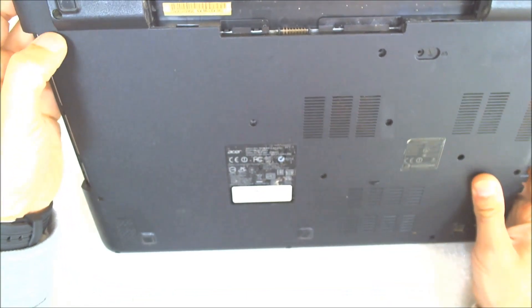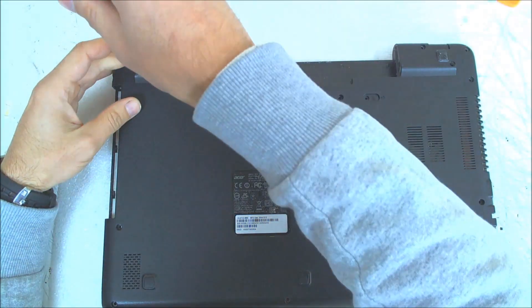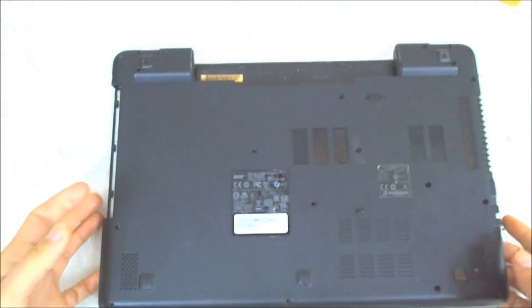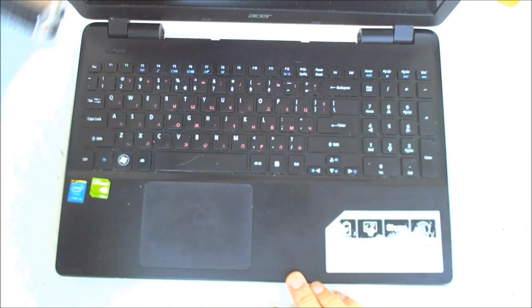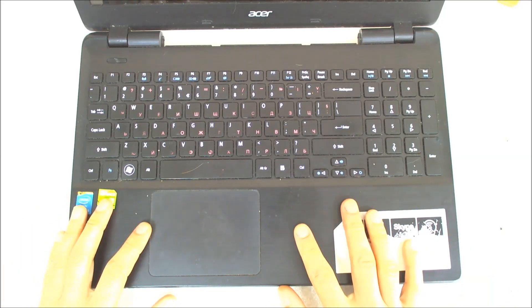Some parts are broken here, so probably the hinges are glued. Also, there are plastics which are falling off. The next thing is we open the laptop and have to take the whole cover up.